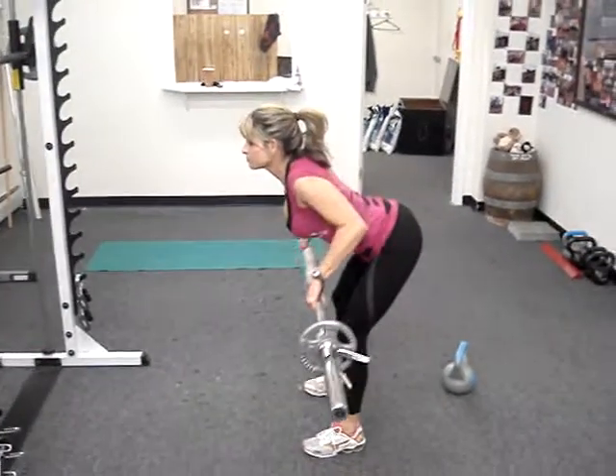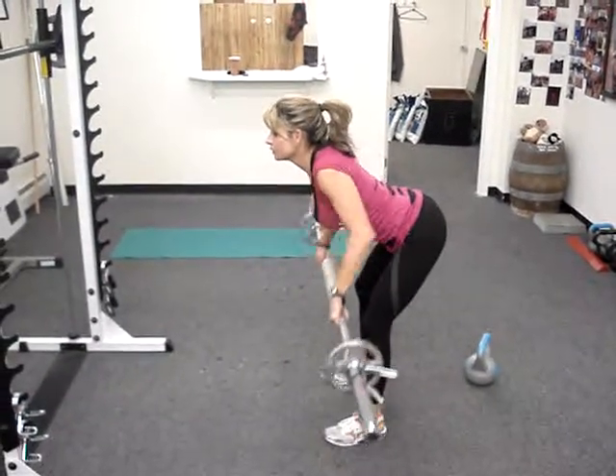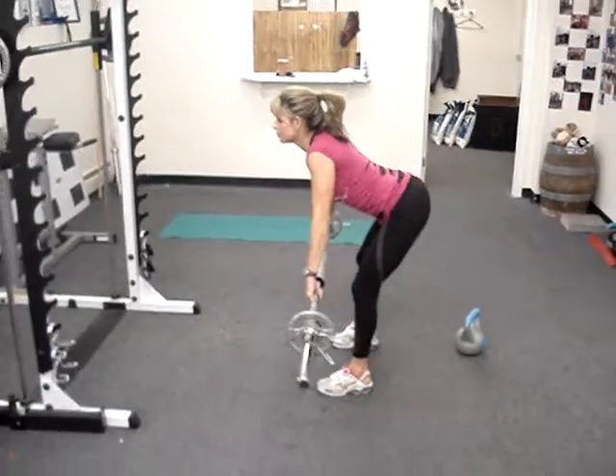She pulls right above her belly button. At the same time as she pulls, she's trying to retract her shoulder blades. Very tough exercise, very good form. She'll get about 10 to 12 reps.